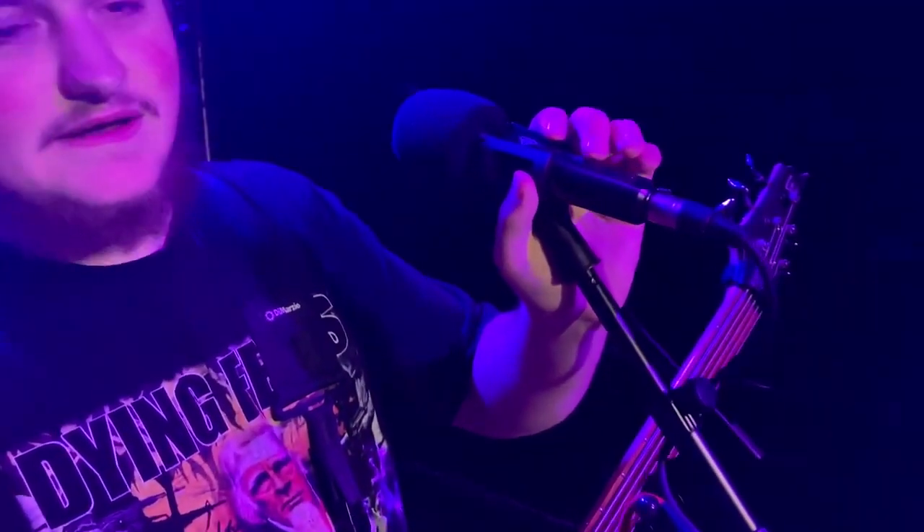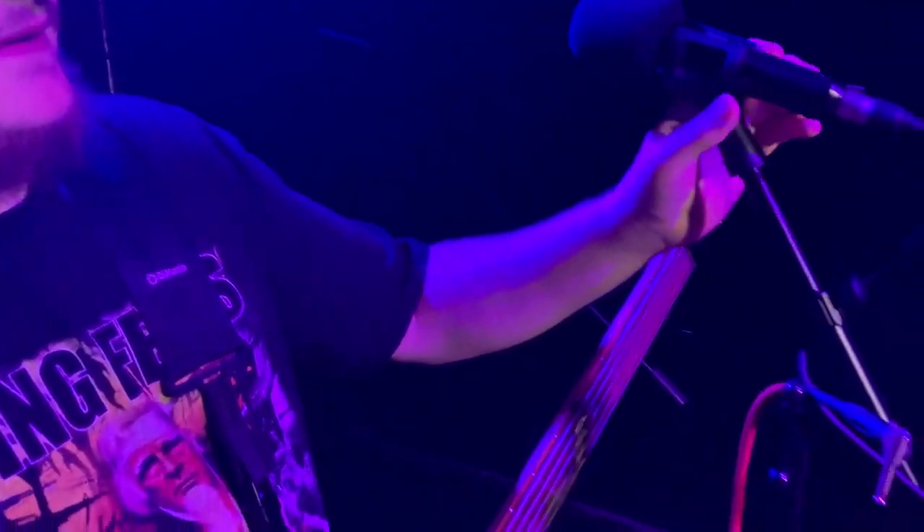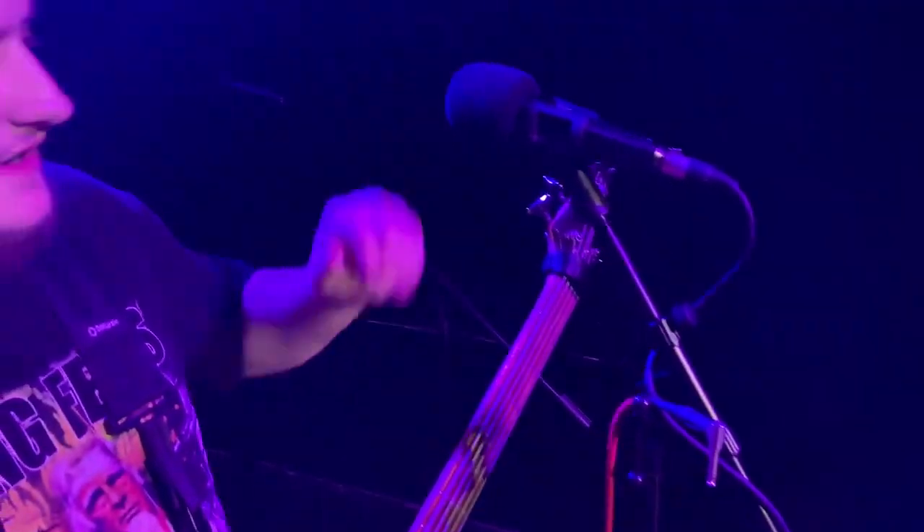Josh from Morningside giving you guys a rig rundown. My microphone right here, Telefunken M80, got the foam cover on it.